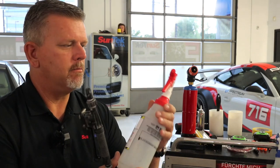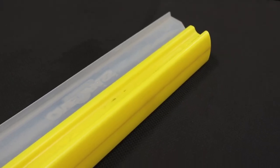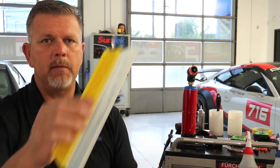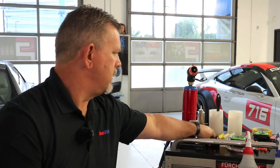I use a regular trigger sprayer for my tack solution. Another must is this water blade here. Just prior to laying a hood or fender down, we're going to mist that panel — we've already cleaned it, we've already wiped it, we've got our film ready to go. I mist the panel, squeegee it off with the water blade just to make sure no dust has settled on it while I was prepping my film.